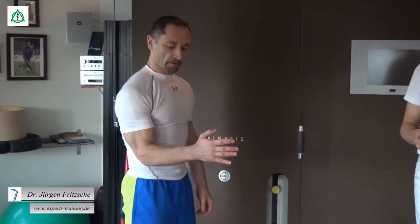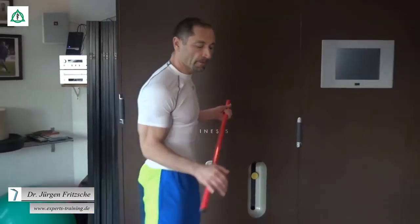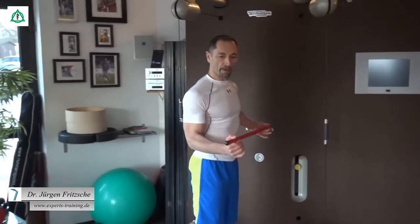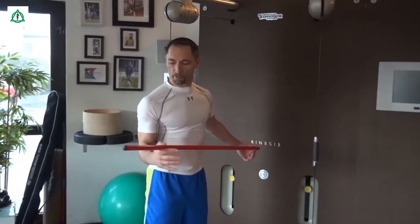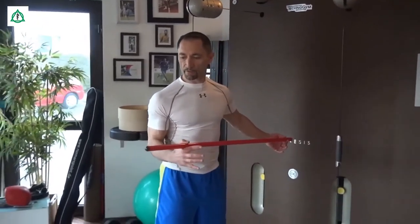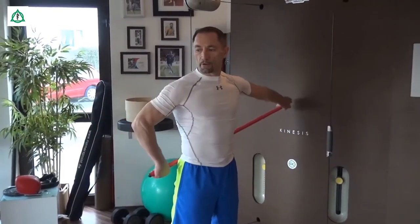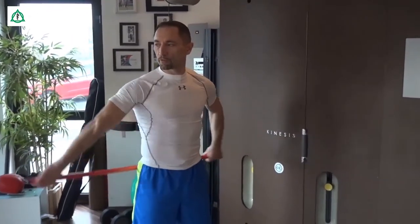Wir nehmen den Arm nach vorne, bewegen ihn nach außen und wieder nach hinten. Nach außen und wieder nach hinten. Zur Unterstützung nehmen wir einen Stab. Wir schieben den Stab aktiv zur Seite, sodass der Ellenbogen am Körper anliegt und die Schulter mobilisiert wird. Ganz weit nach außen, so weit wie es das Gelenk zulässt. Dasselbe auf der Rückseite: wir halten die Arme gestreckt und schieben nach außen. Ganz raus, ganz raus — die ganze Bewegung kommt aus der Schulter.